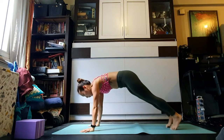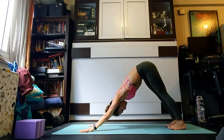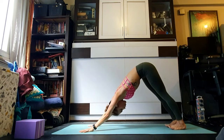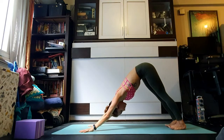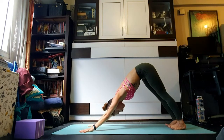Five breaths here — keeping the foundations bearing the same amount of weight. Notice if you're leaning on your right side more than the left — see if you can even that out. Notice also if you're leaning on the outer edges of your hands rather than the inner corner — spread that demand into the basis of the thumbs and pointer fingers. Look towards the feet, lift the inner ankles up towards your groin so the arches of the feet are active.